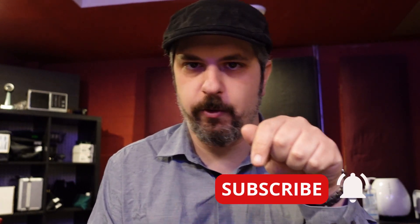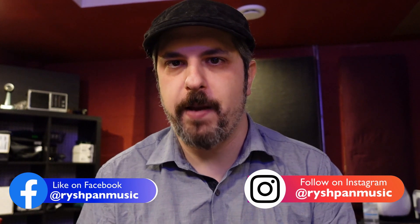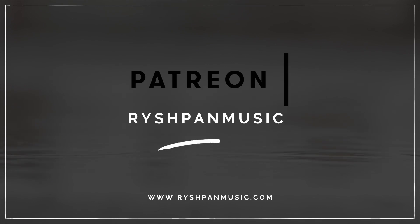I hope you enjoyed this video and found it helpful. If you did, click the like button and subscribe — including the notification bell — so you get updated every time I post a new video. Follow me on all the social platforms at Ryshpan Music. And if you're feeling particularly generous, please go over to my Patreon page where there is exclusive content and you can support the channel and keep more videos like this coming. Stay safe, stay healthy, stay creative — I'll see you in the next one.